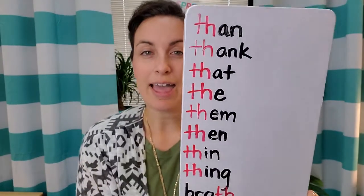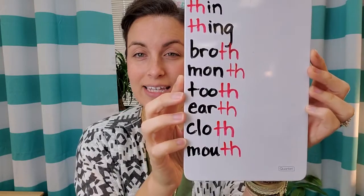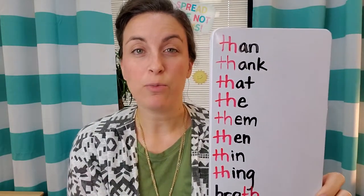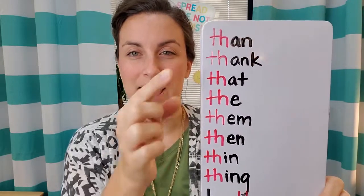Now let's read some of our TH words. I have TH at the beginning and TH at the end. Some of these will be voiced and some of them will be unvoiced. Let's read them down.